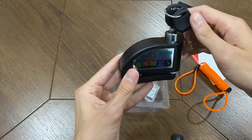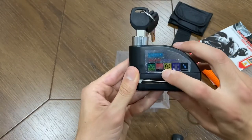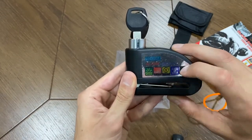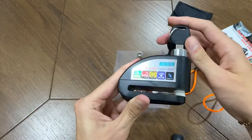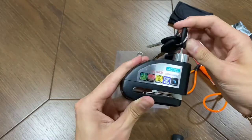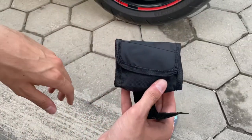It also has an alarm that's 110 decibels loud. Next, we're going to put it on a motorcycle and try it out. We're going to put the disc lock on the disc right here and I'll show you how it works.